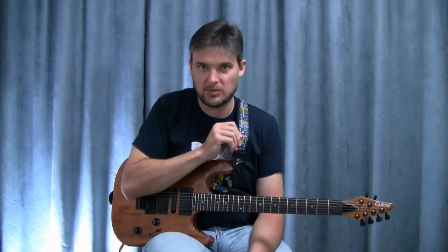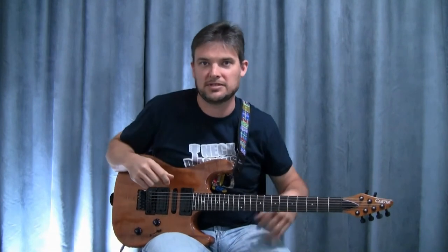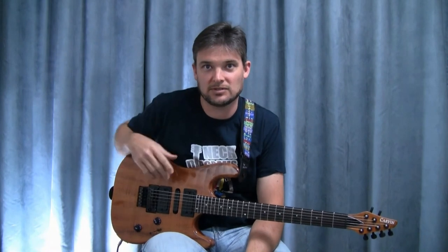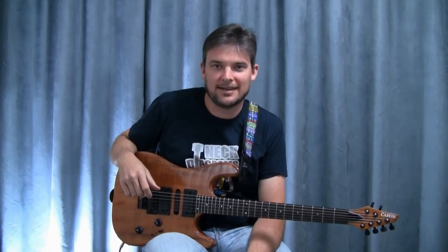The strap I'm using is a Planet Waves strap — this happens to be the Pat Metheny Watercolors design. I don't really get into skull and crossbones and all that kind of stuff; I thought this one was pretty cool. Anyway, that's it for the guitar setup.